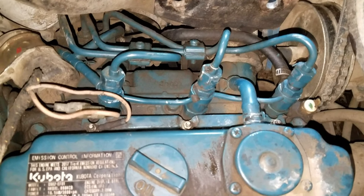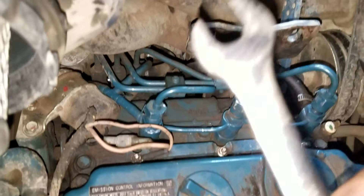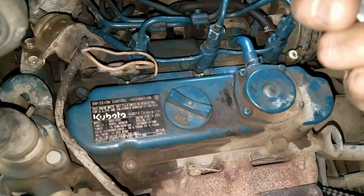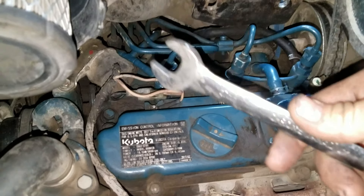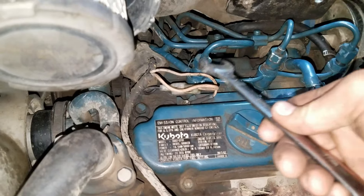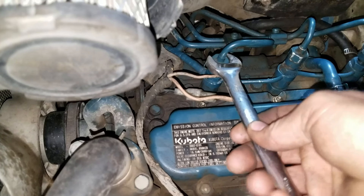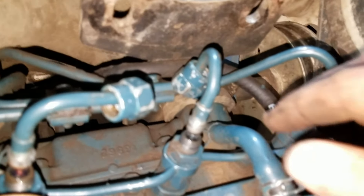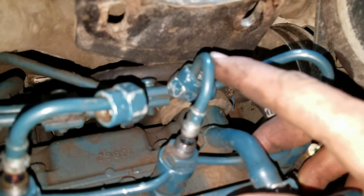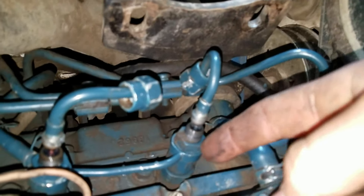I'm using a 17 millimeter wrench to loosen the nuts on the top of the fuel injectors on the fuel rail. I go ahead and loosen those and roll them back up over the fuel rail, then I proceed to take the nut off below that which holds the fuel rail on. All I do is take the nut off and put it on the fuel rail to keep it secure.